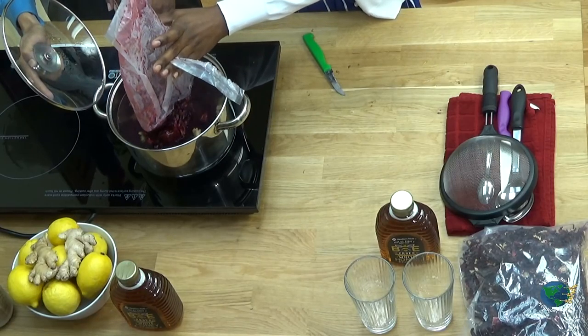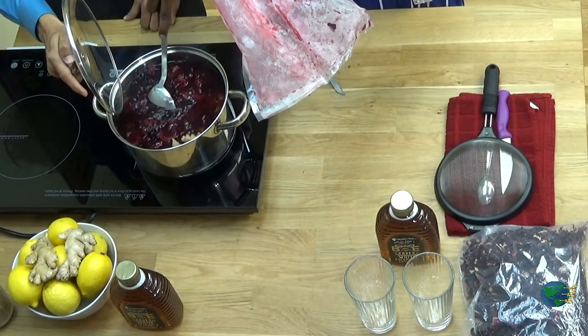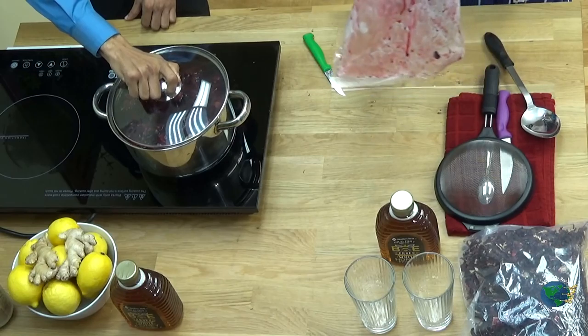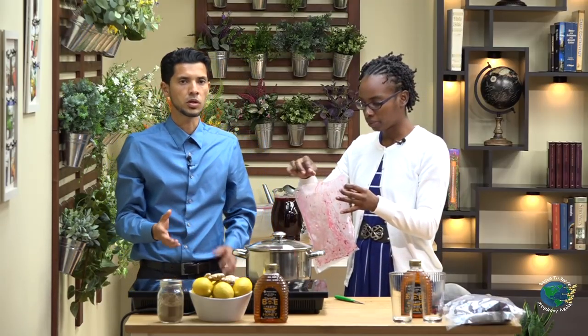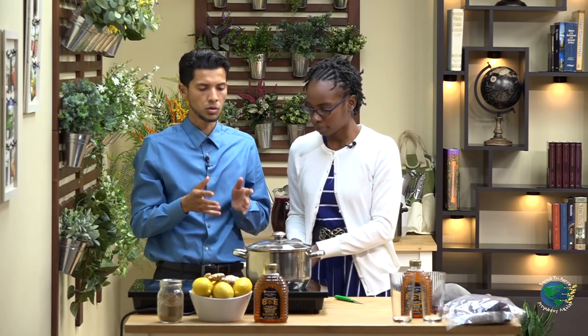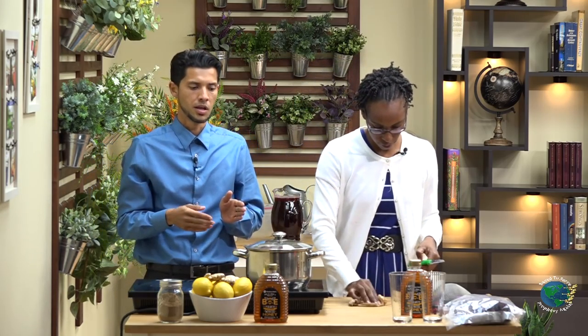Then you're going to separate it and put it in your pot that's boiling. You don't want to overcook your food so that you kill the nutrients in it. So we would put our sorrel in our pot and we're just going to let it boil for about five minutes at a rolling boil, and then we're going to turn our pot off. We don't want to boil it for too long — we don't want to kill the nutrients in the sorrel's sepal.